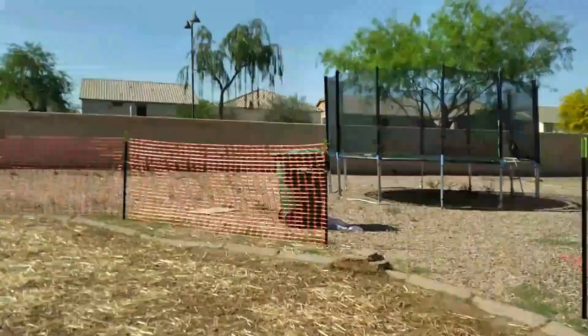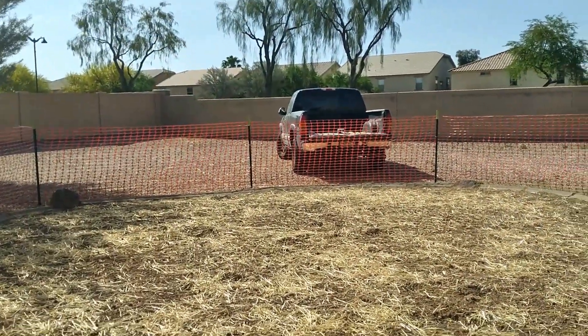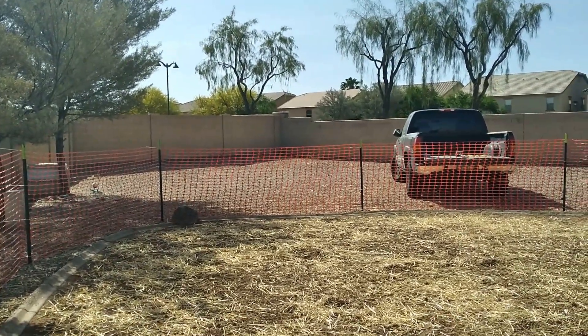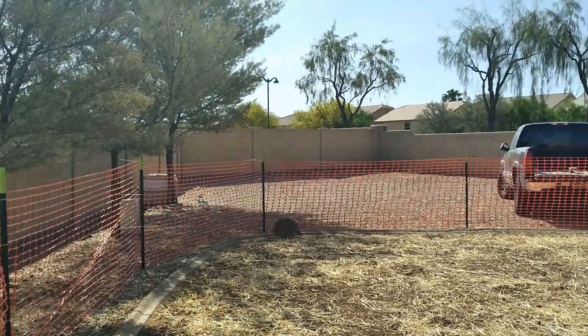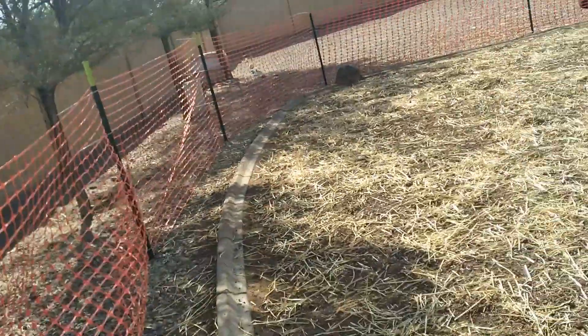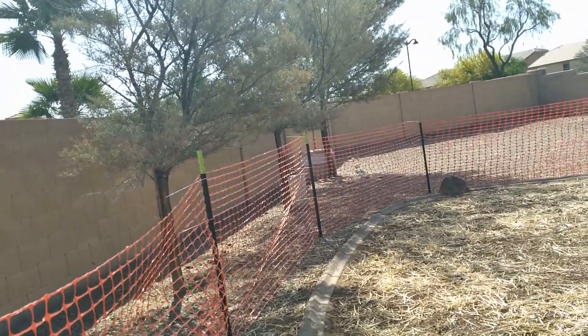Like I said, my husband works in construction and he sees this stuff all the time — and this is the worst construction fence he has ever seen. We'll have to replace it with a wire fence.